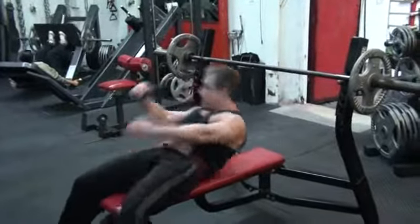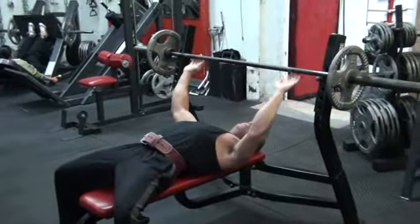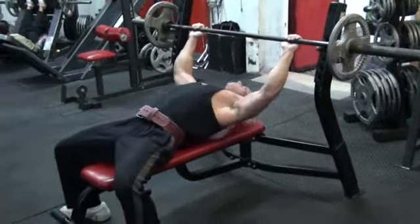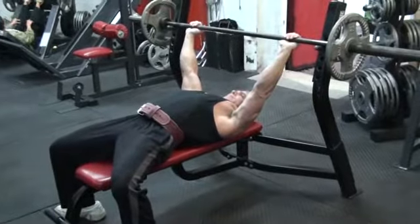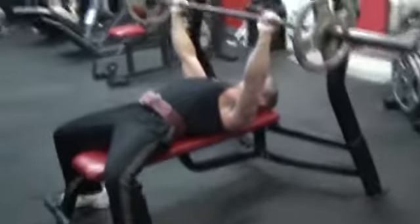This is Joe again, doing a pause bench. Usually you can do a count in your head, or as I'm going to do, I'm going to do a three count before Joe presses. He's going to take it out with straight arms and pull it over to where he's going to press from.